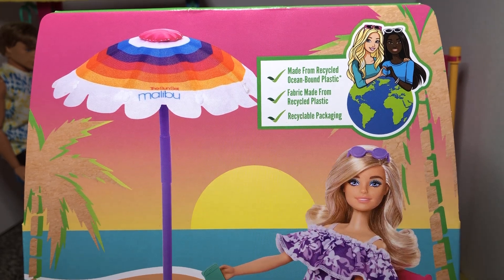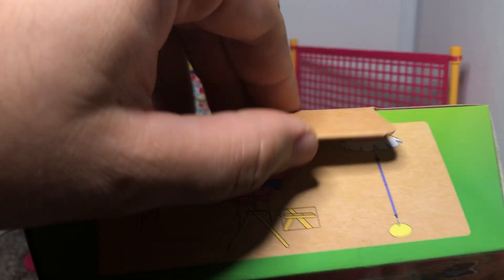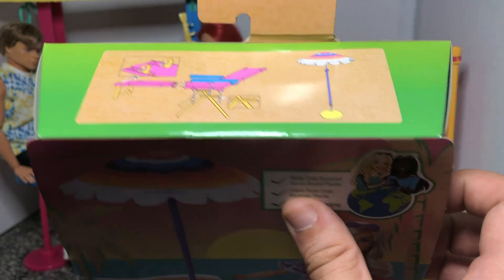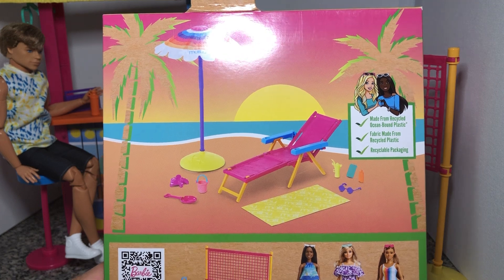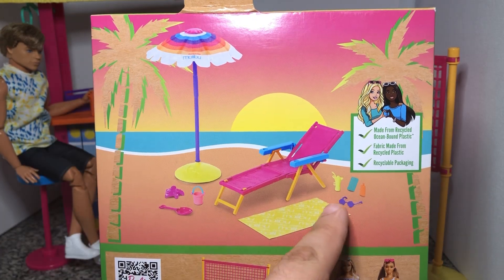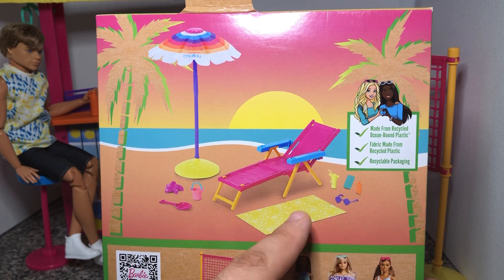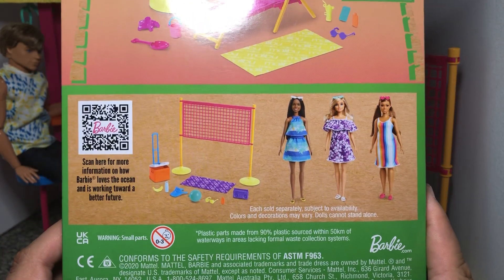The fabric is made from recycled plastic and recycled packaging. It does have some instructions on the top for how to put everything together, everything that's inside the box. It does show you what's in the box on the back. It looks like we're getting a lounge chair, the umbrella, another towel, a little mixed drink, some sunglasses, I think that's a phone, a bucket, a shovel, some sunglasses, a towel, and I think that's supposed to be a starfish.